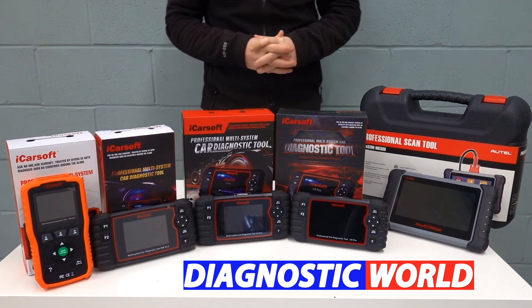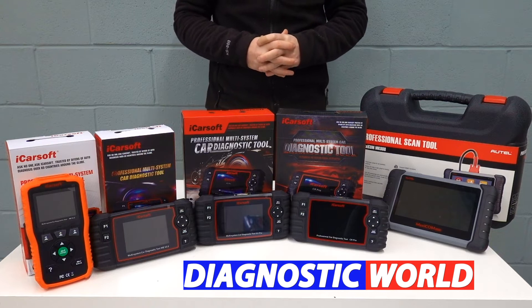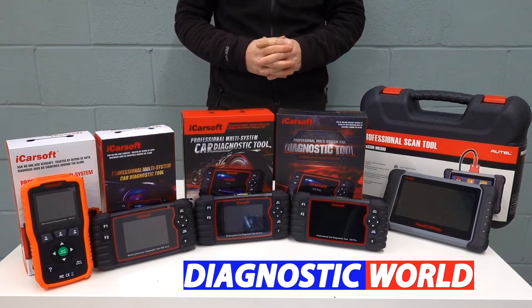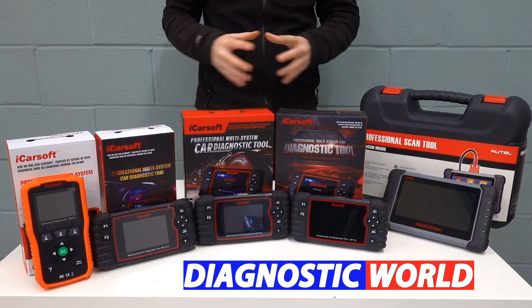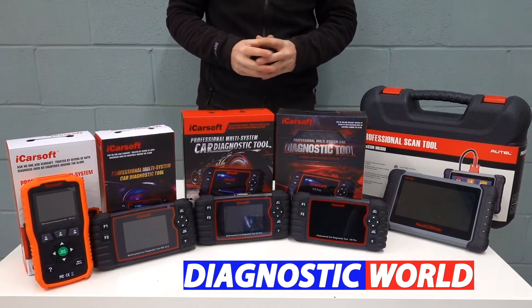Hi guys, welcome back to the latest episode on the ScanTool network. In this video, we're going to be looking at the best diagnostic scan tools and scanners for Mercedes, Smart, and Sprinter vehicles in 2021 and 2022. And at the end of the video, I'll tell you which of these tools I would personally choose given my 15 years experience in the field.